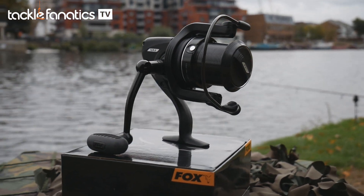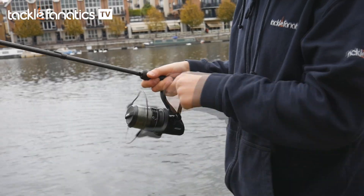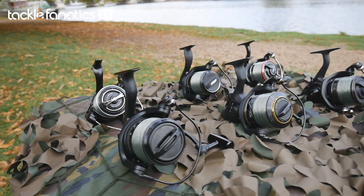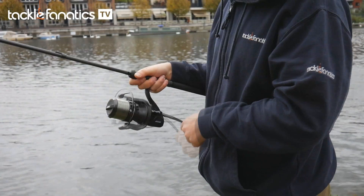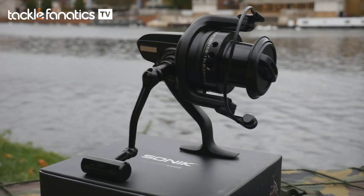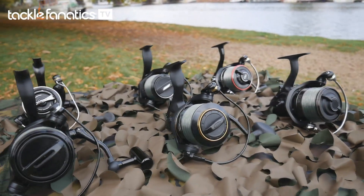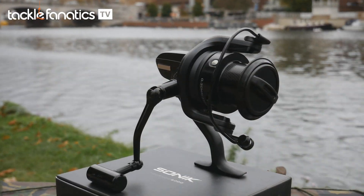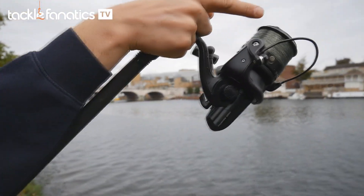Fox's FX9 has a modest 80cm line retrieval rate, which isn't the best on test but still feels fairly rapid. Complemented by five stainless bearings and one roller bearing, the FX9 feels very smooth in hand. Sonic's Tornos 6000 is the smallest on test and has an impressive cranking rate considering its compact size, representing fantastic value for money and delivering a good enough performance to retrieve line quickly, smoothly and with little effort.